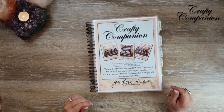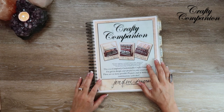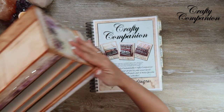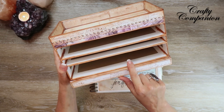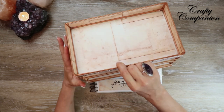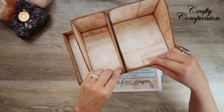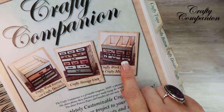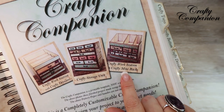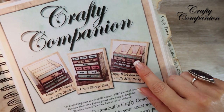Hey guys, my name is Jennifer and I am Genevieve Designs. We are making the Crafty Companion workstation — specifically the Crafty Cubbies with the Crafty Top Tray, and we're going to add the Crafty Mini Racks on top. This is pictured right here in the templates — it's the Crafty Workstation with the Crafty Mini Racks.